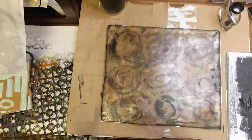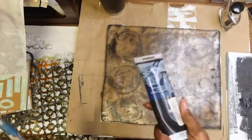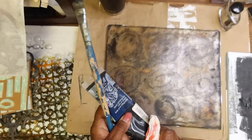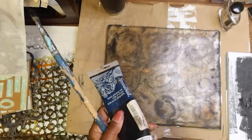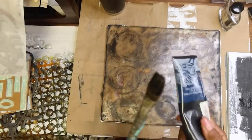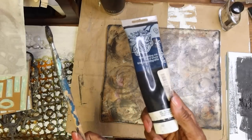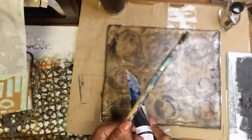They're traditional monoprinting inks, like for block printing, and I also have some intaglios. These are water soluble, so they're traditionally used in printmaking and monoprinting. There's nothing new there, but I started experimenting with them on the gel plate. They're inexpensive — I'll have some links for them on Amazon — and they are so much fun.